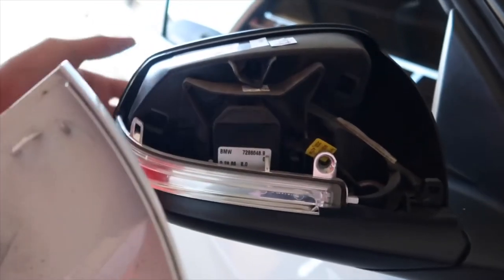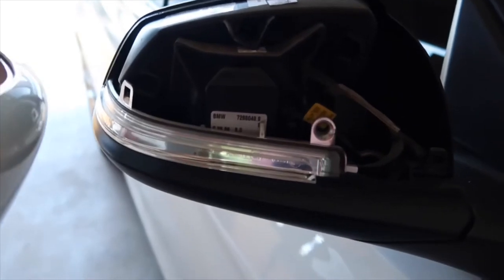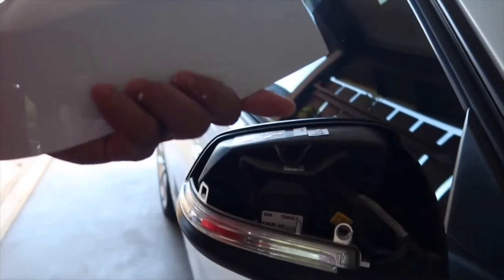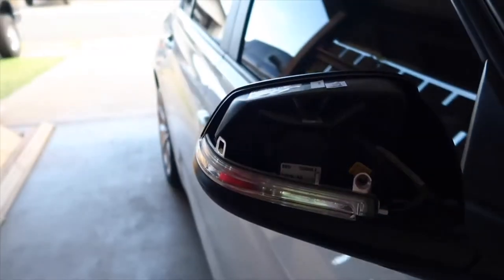But last time I did that I cracked my mirror, and the mirror is like $80, so I'm not doing that again. I'm not going to need these anyway, so I ripped these out. I got lucky — the tabs are still intact, so I can still use it, and we'll get to the other side.